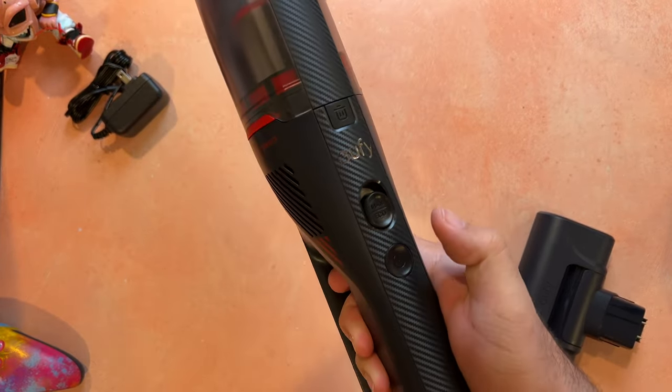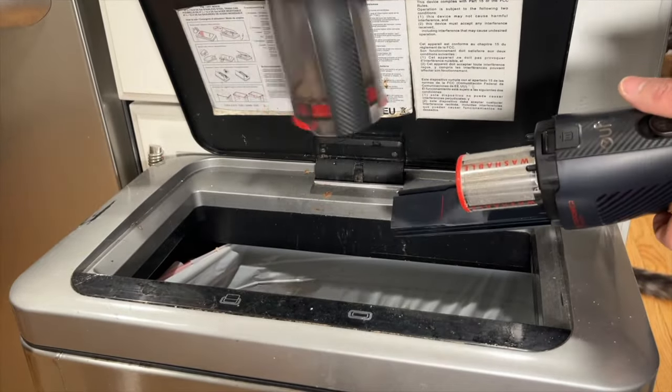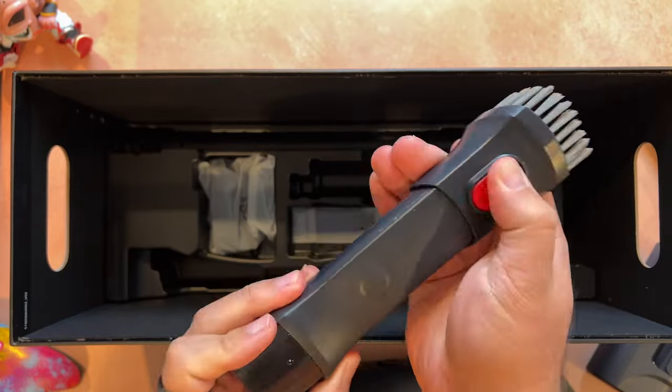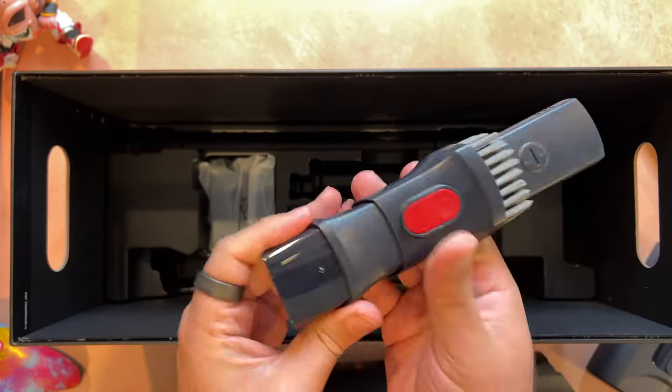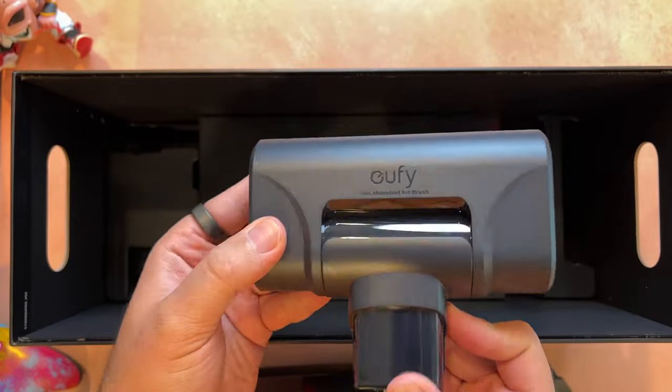There's a 0.25 liter dust canister, and that's proportioned nicely to the compact size of the vacuum, but it's still more than big enough to vacuum a car and several spills before it'll need to be emptied. This model also comes with a two-in-one crevice tool, which has a small crevice nozzle and a dusting brush. It also comes with a mini motorized tool, which is perfect for pet hair and vacuuming up on carpet.